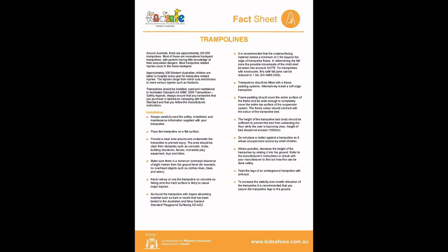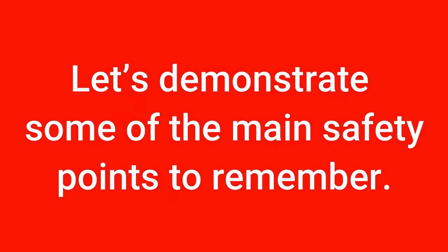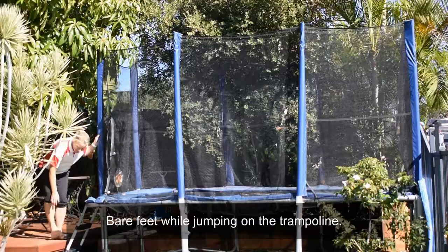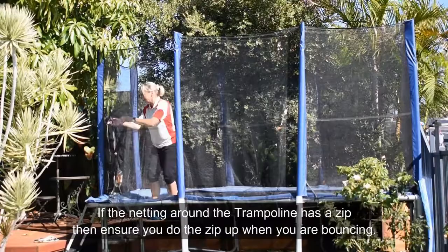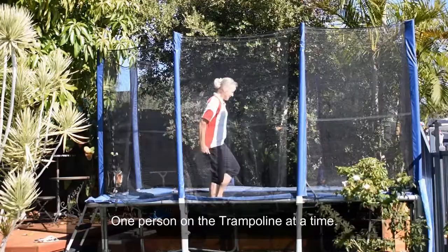Safety on your backyard trampoline. Attached will be the Kids Safe WA Fact Sheet on trampolines. Let's demonstrate some of the main safety points to remember. Bare feet while jumping on the trampoline. Safe entry on and off the trampoline. If the netting around the trampoline has a zip, ensure you do the zip up when you're bouncing.